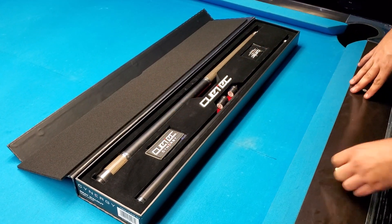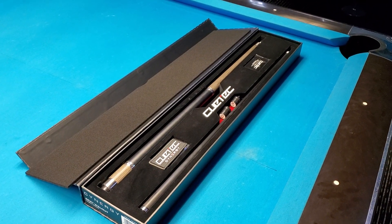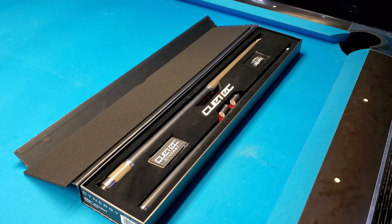The champion who owns this cue doesn't want to be on video — he doesn't want the paparazzi to come up here. Thanks for watching, bye!